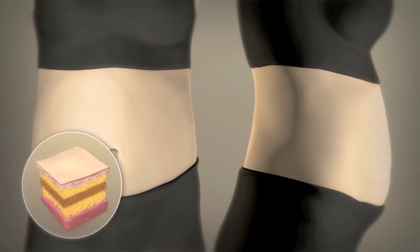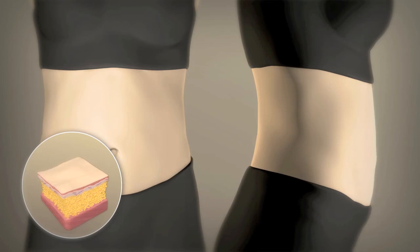Over time, the treated tissue contracts, leaving you with a thinner, more contoured waistline.